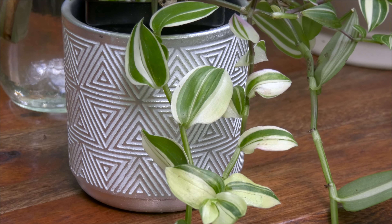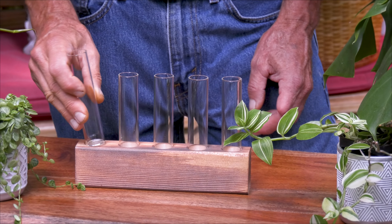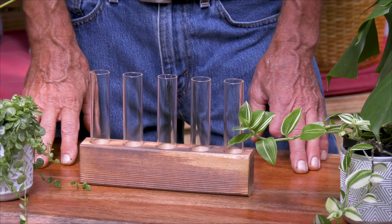What we're going to do is take cuttings and insert them into these tubes. These are handy little tubes for small plants, which we'll fill with water, and then we're on our way.